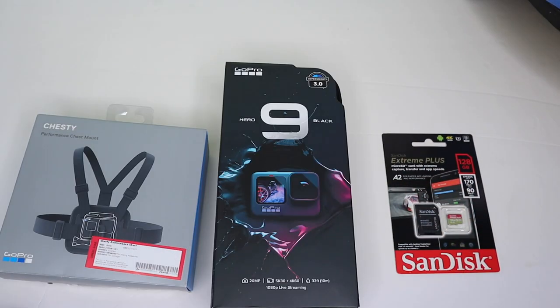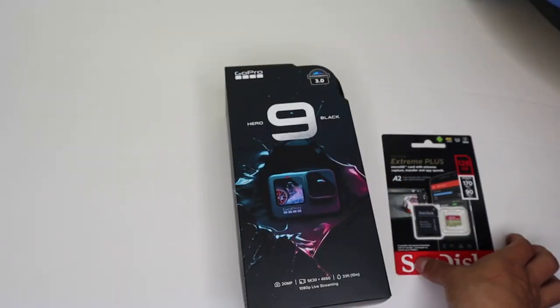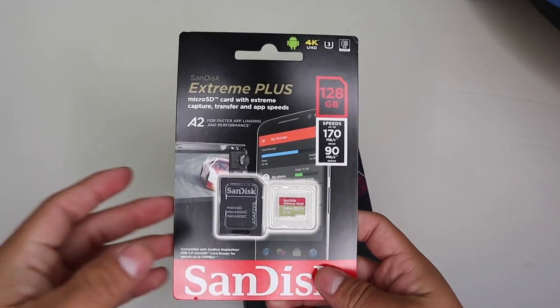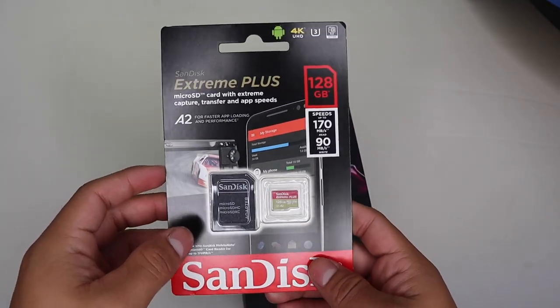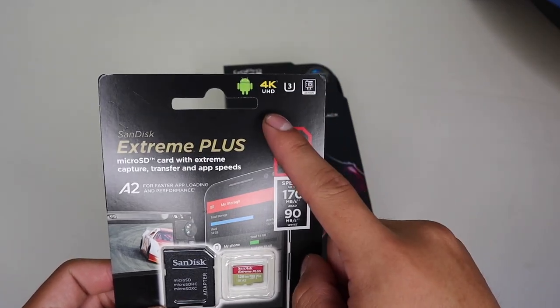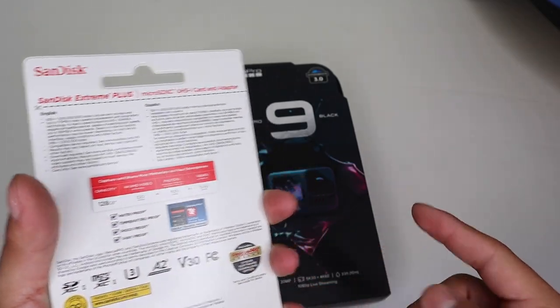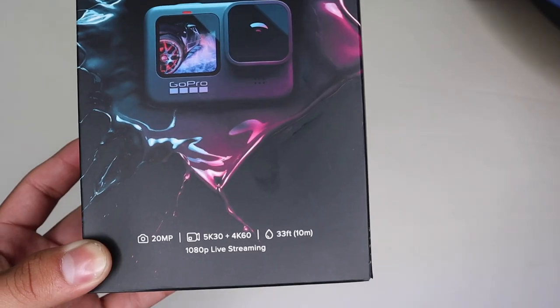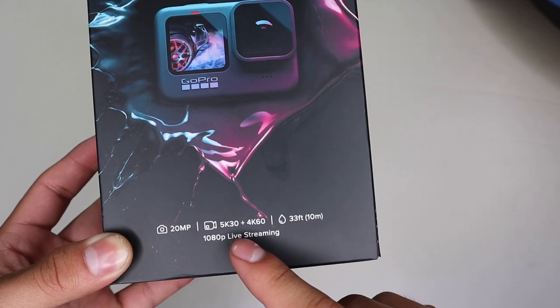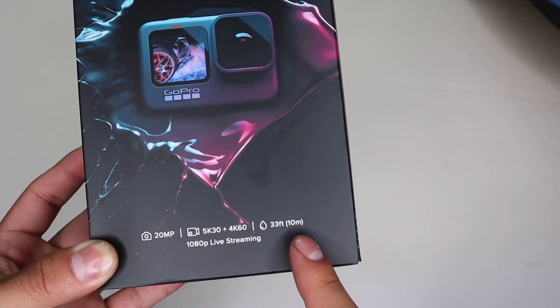So you don't really have to buy another case to carry it around. I also bought a chesty, and I also got a 128 gigabyte SanDisk Extreme Plus micro SD card for the GoPro. Make sure you get the 4K UHD one — if you get an Extreme Plus it's actually better because it runs faster and can handle the Hero 9 quality. The Hero 9 features the brand new 5K at 30 frames a second or 4K at 60 frames a second.